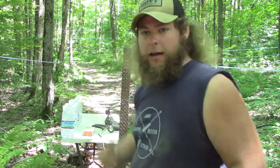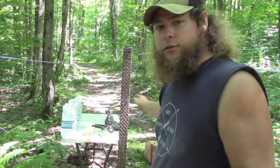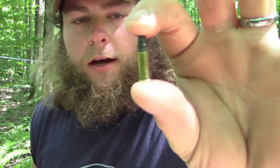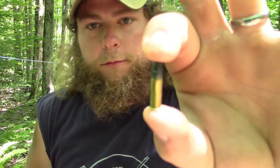What's going on today guys, welcome back to another episode. Today we are doing some 22 penetration testing. Behind me I've got six gallon jugs of water — we're gonna see how many jugs it can go through. We also have an eighth-inch piece of diamond plate steel and a 2x4 made of hemlock. This is the bullet we're shooting: a Remington Thunderbolt, 40 grain round nose lead bullet with a muzzle velocity of 1,255 feet per second. We're shooting from 50 yards, which should drop it down to about 1,091 feet per second.